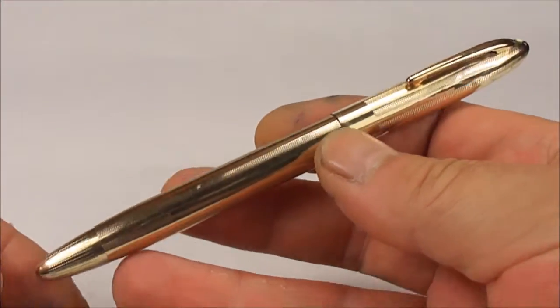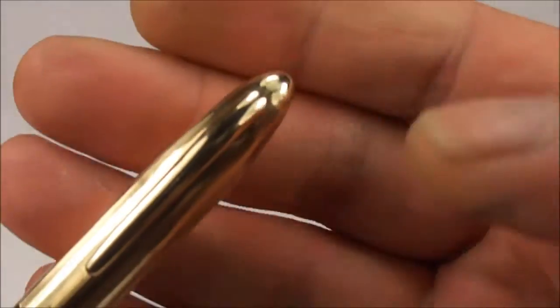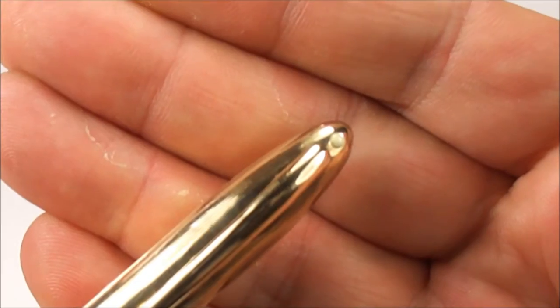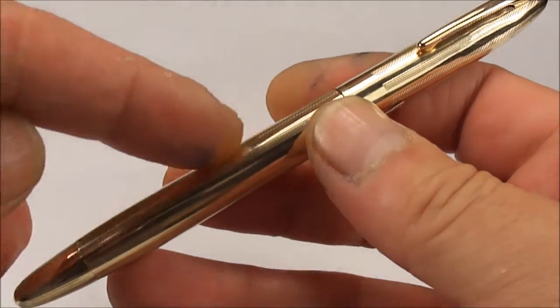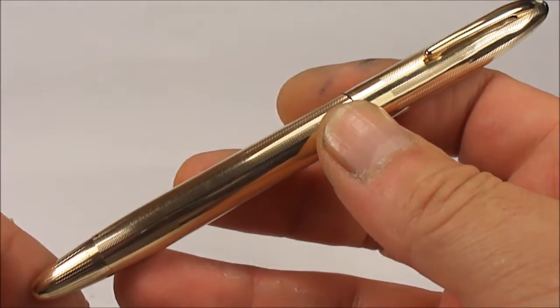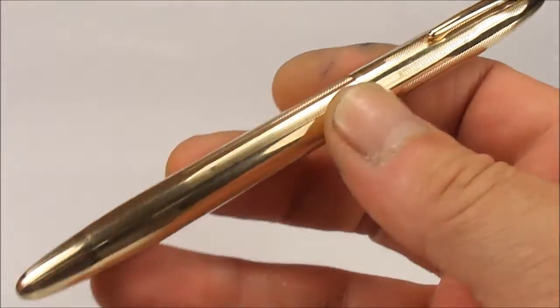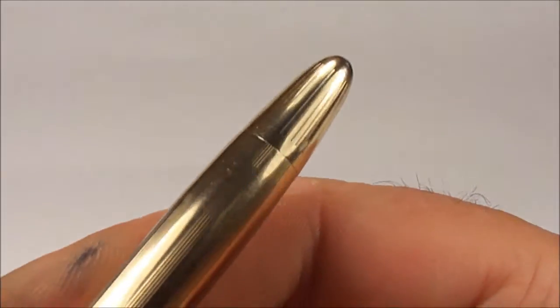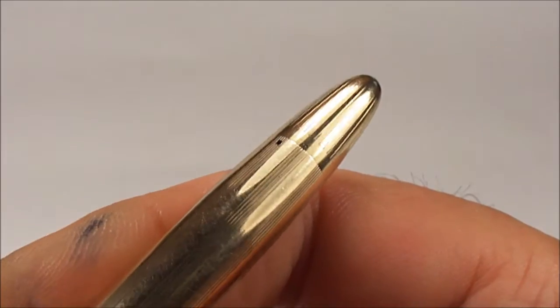It's the metal version, and if we show you the very top there, with a white dot, the pen is gold-filled, and it has these straight engraved lines along the length of the pen. And if we show you the filling knob to the top there.